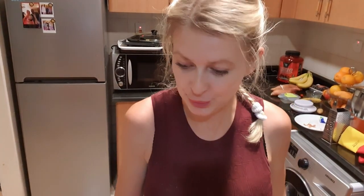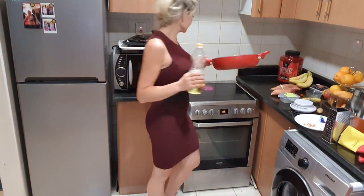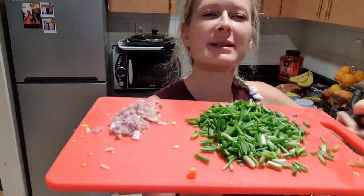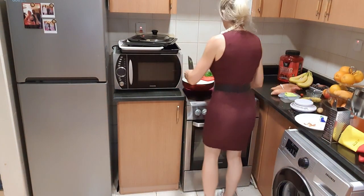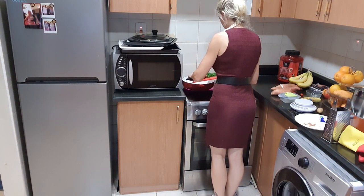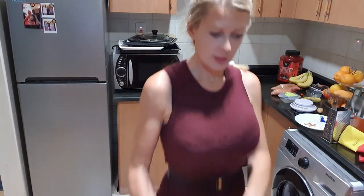Now you put a little bit of oil in the pan. Put all the onions in and leave it for a while, maybe one minute.